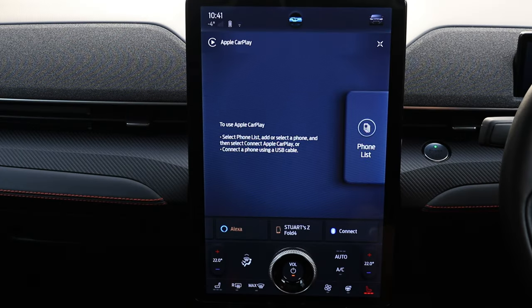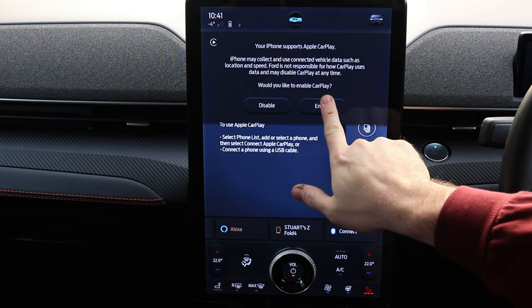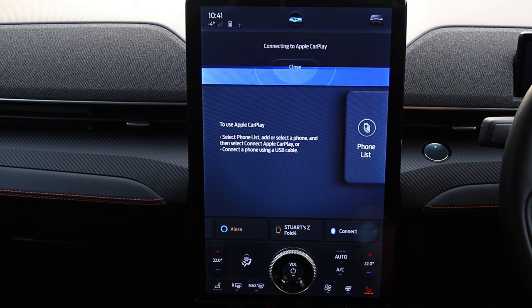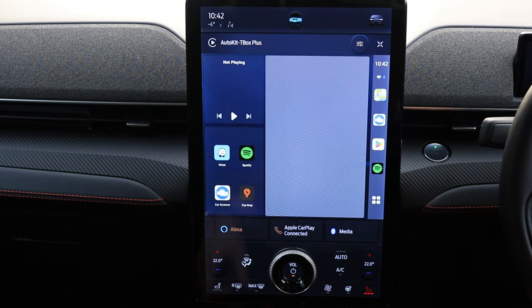Just booting the car up now. Loading. Your iPhone supports Apple CarPlay — enable. Connecting to Apple CarPlay. And there we go.